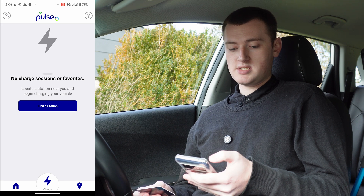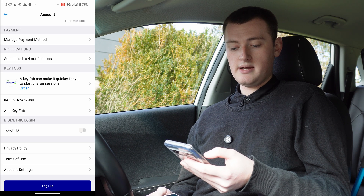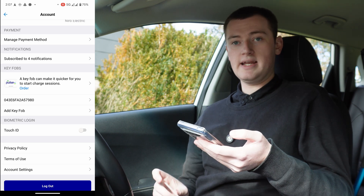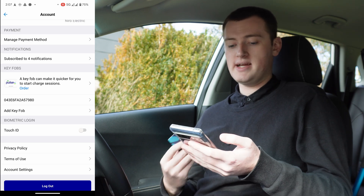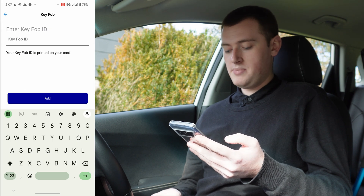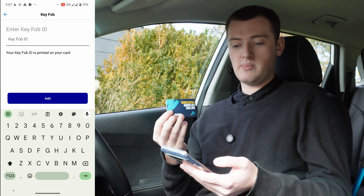On the BP Pulse app, tap your profile picture or person icon in the top left-hand corner, then scroll down a bit and you'll see key fobs. I already have my BP Pulse card added there, but I'm going to set it aside and just use the EV card. You can have multiple RFID cards on the account, so I'll click add key fob and enter the code from my EV RFID card to add it to my BP Pulse account.